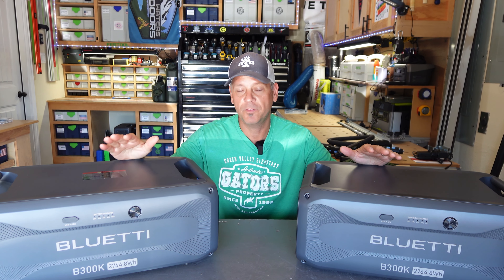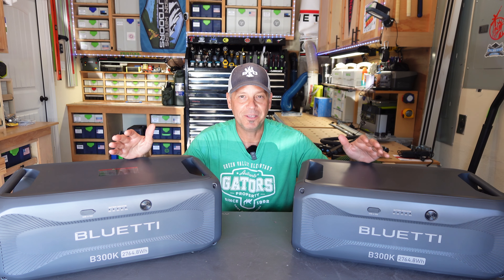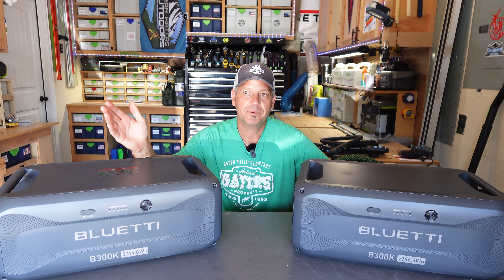Good morning gang, thanks for tuning back into the channel. You have probably no doubt seen videos now coming out on these new BlueEtti B300K batteries. They are an expansion battery that can be used with four different power stations from BlueEtti: the AC300, AC500, AC200L, and AC200 Max. This is not going to be a super technical video. I want to give you my personal reasoning for whether you would want to buy these batteries or not, because it's kind of hard to decipher all the different expansion batteries that BlueEtti offers since they're all a little bit different and the pricing ranges pretty drastically. So strap in and let's go.